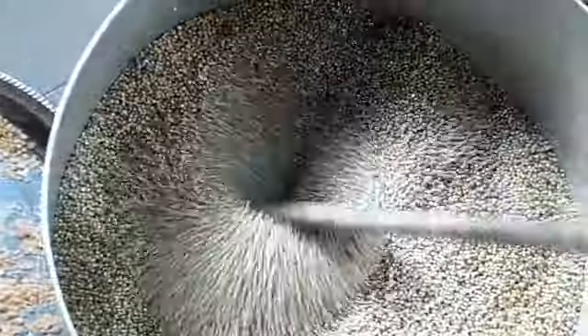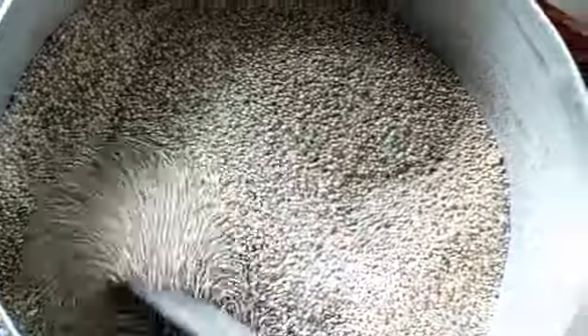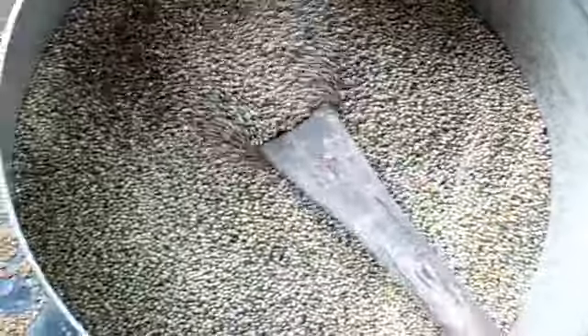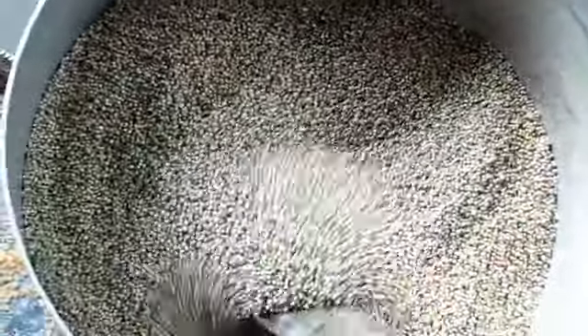A lot of people use beans in their Tom Brown but I'm not using beans for mine. If you like using beans you can add them; if not, you can leave it out. You can also add crayfish — that is optional. However you want your Tom Brown to be is fine. Continue stirring it until you get that brownish color, then remove it and put in the next ingredient to fry.